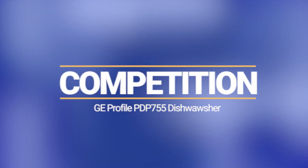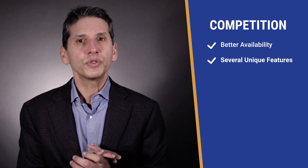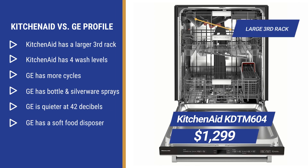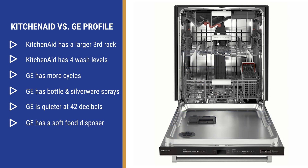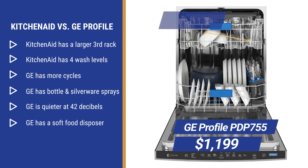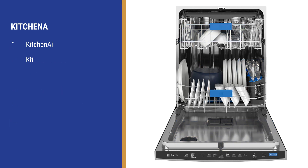Now let's compare how the Profile competes with Bosch, KitchenAid, and Miele. First, availability is better, at least for now, and it has several unique features like the better wash for bottles and silverware. KitchenAid at $1,299 has a larger third rack and four levels of wash action, though one of those is just apertures or smaller holes from that larger rack. GE has more cycles, dedicated bottle and silverware sprays, and a lower decibel rating with a disposer instead of a filter like KitchenAid.